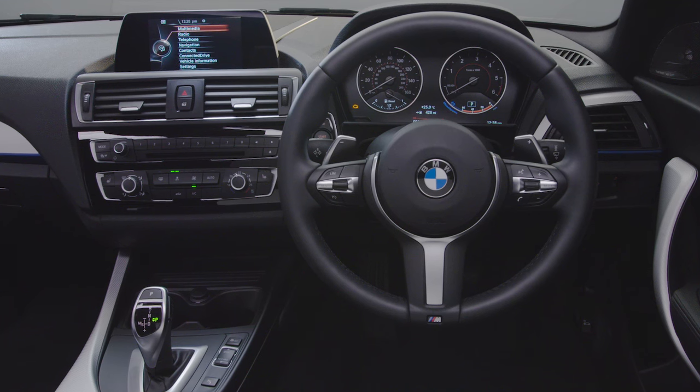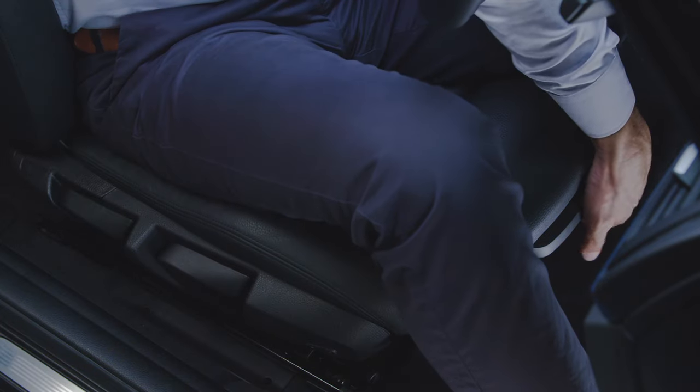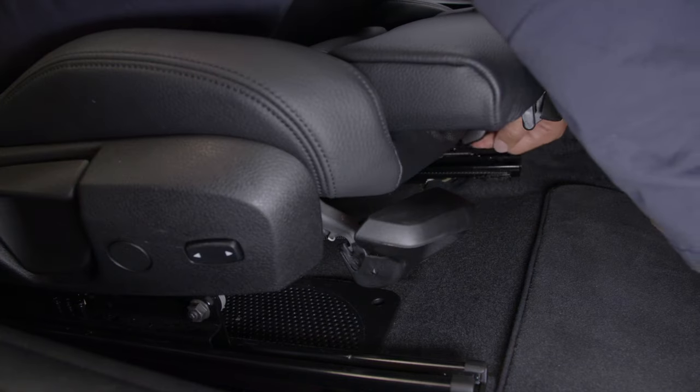Having the correct driving position is as important for your safety as it is for comfort. To move forward or backward, simply pull and hold the lever under the front of the seat. Slide to the desired position and release.